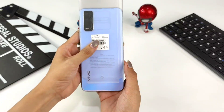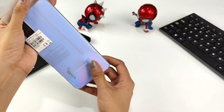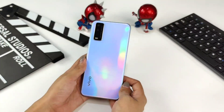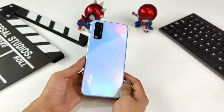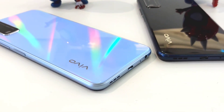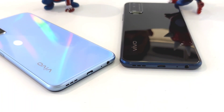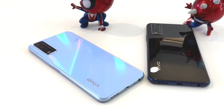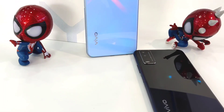Here is the Vivo Y12S handphone. Let's see how it looks from the back — it looks very elegant. The Vivo Y12S comes in two color variants: Phantom Black and Glacier Blue. The one I'm holding is Glacier Blue. It uses an elegant glass look design with a 2.5D design. The Glacier Blue color displays a subtle rainbow effect, giving a fresh and romantic impression, while Phantom Black blends black and dark blue for a high-fashion, elegant feel.